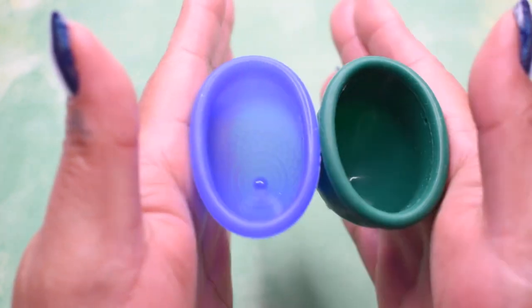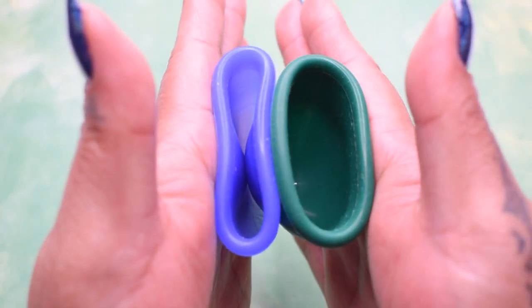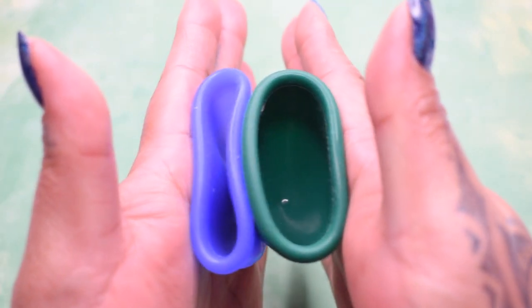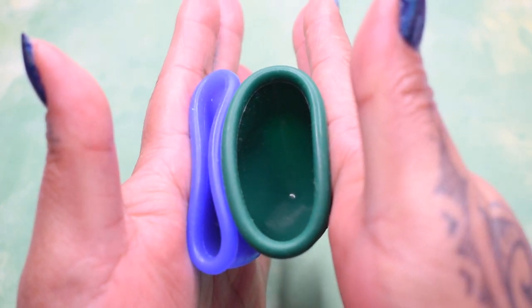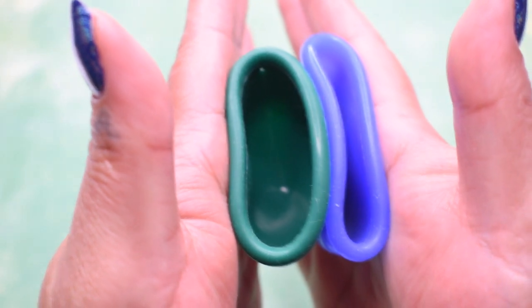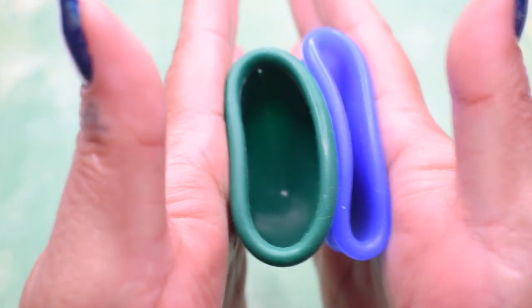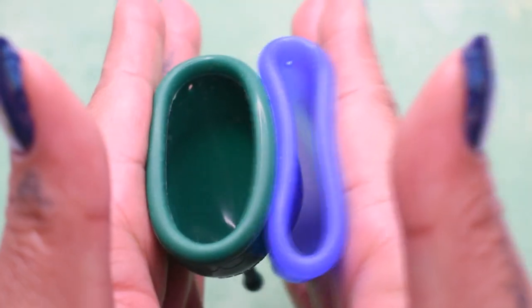This is the inside of the soft mermaid cup guppy, and inside of the firm — again, these are both size large. Inside of the firm cup, inside of the soft, and just the rims.